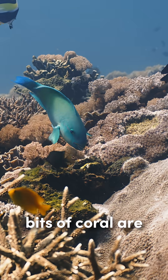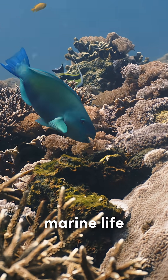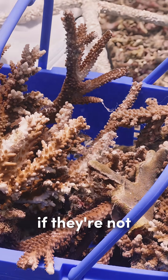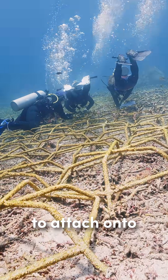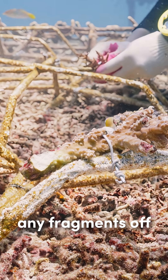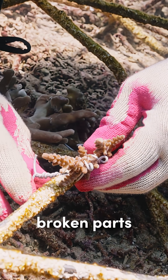In a reef like this, bits of coral are constantly being broken off by the waves or the marine life, and these fragments would just naturally die off if not settled somewhere. For us, this is perfect to attach onto our structures to grow our reef. We don't break any fragments off by ourselves and only collect these naturally broken parts.